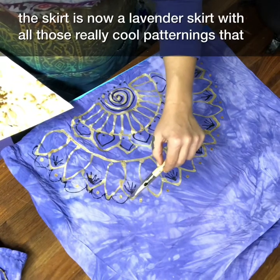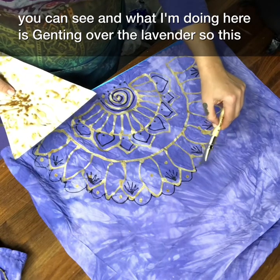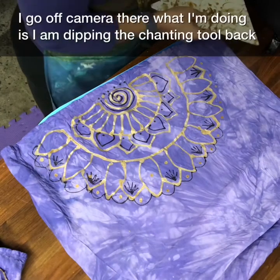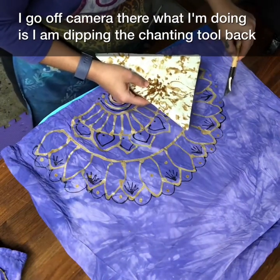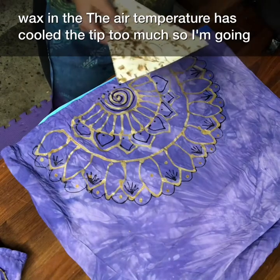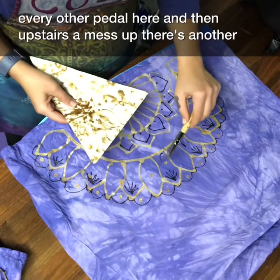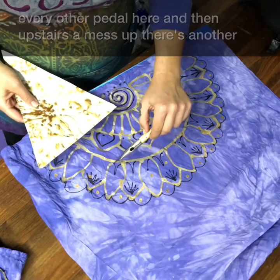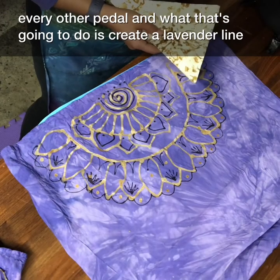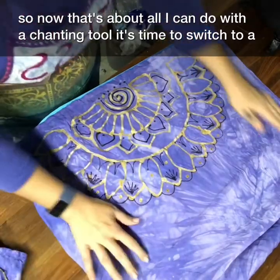The skirt is now a lavender skirt with really cool patterning, and what I'm doing here is tjanting over the lavender. This line I'm drawing right now is going to be a lavender line. When I go off camera, I'm dipping the tjanting tool back into the hot wax to heat it up — sometimes the air temperature cools the tip too much. I'm going over every other petal here, and that's going to create lavender lines.